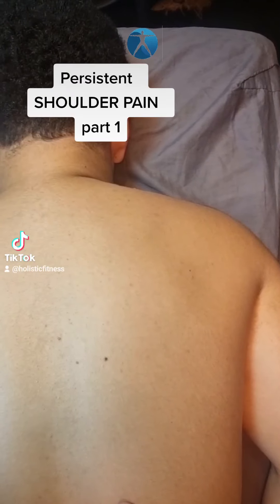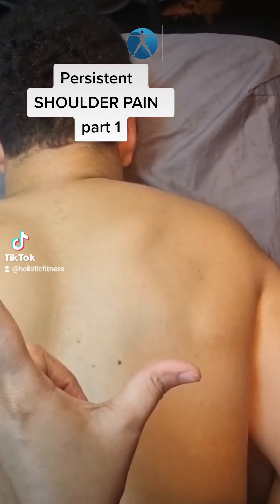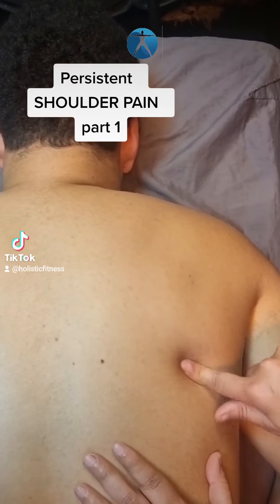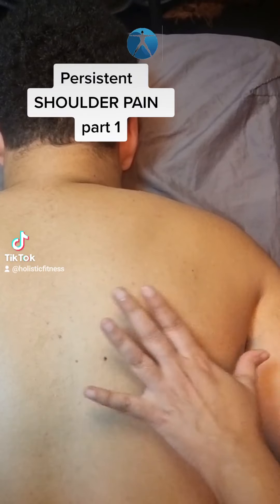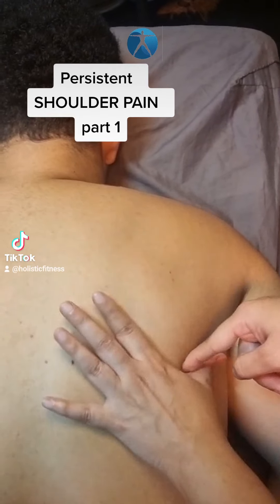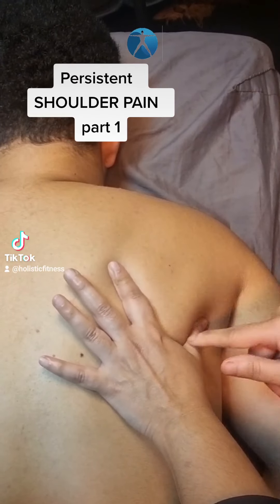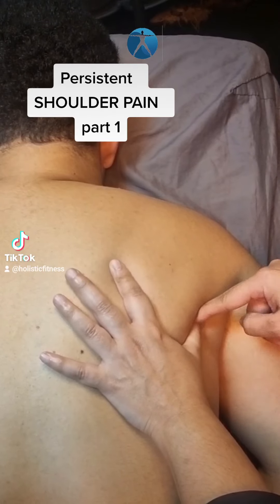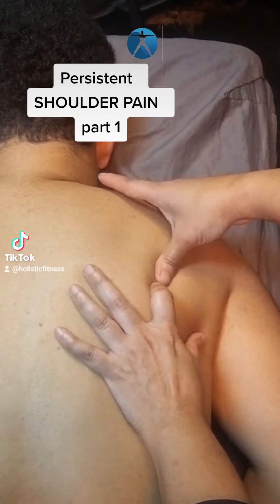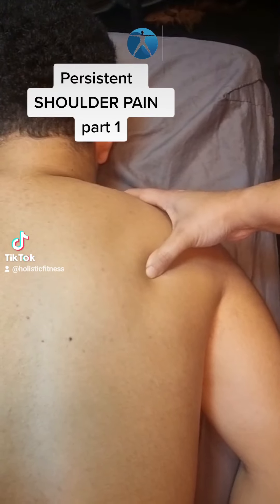I'm going to show you now how to find the two points I'm talking about. For the first one, you're going to need to make an L shape with your index finger and your thumb, and try to find the bottom part of your scapular bone. Place this little circle bit right at the tip of it, and you should feel the side of your scapula between your finger and your thumb. Then just move your finger over and check if that's the painful area.